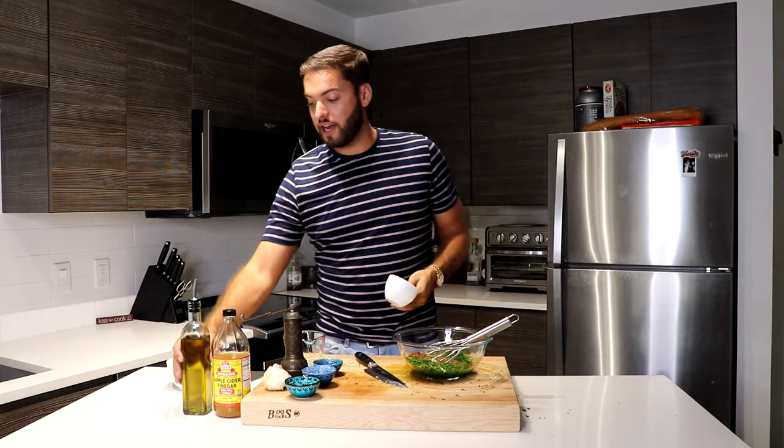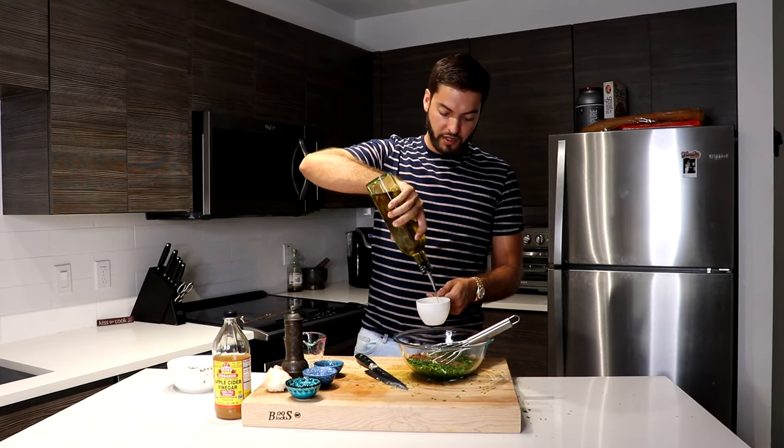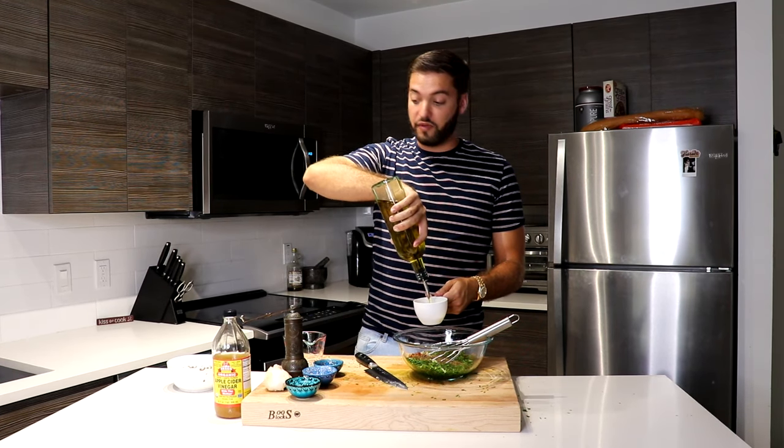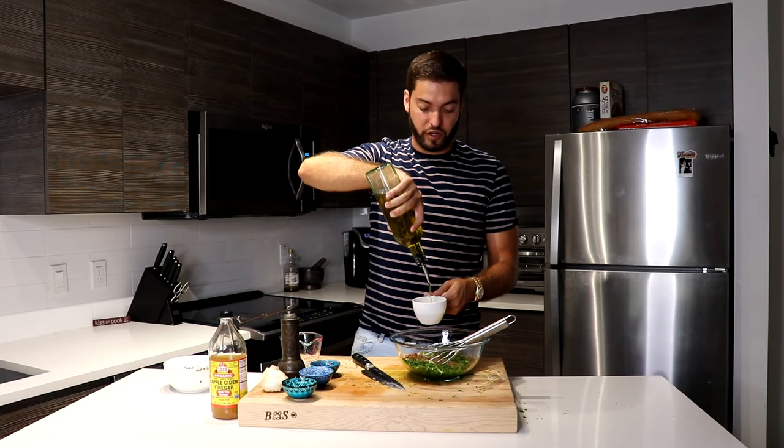Then I'm going to want to add about a cup of olive oil — extra virgin olive oil is fine. It's going to be equal parts olive oil and equal parts vinegar. The vinegar I'm using is apple cider vinegar. If you don't have apple cider vinegar, red wine vinegar will do just fine as well.